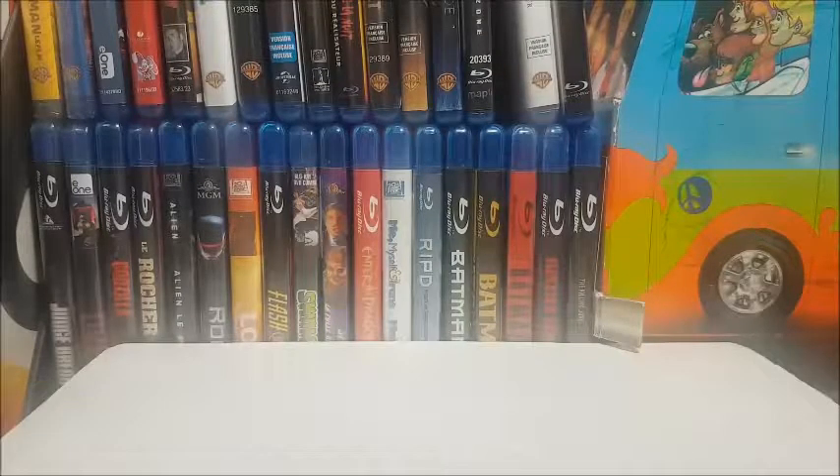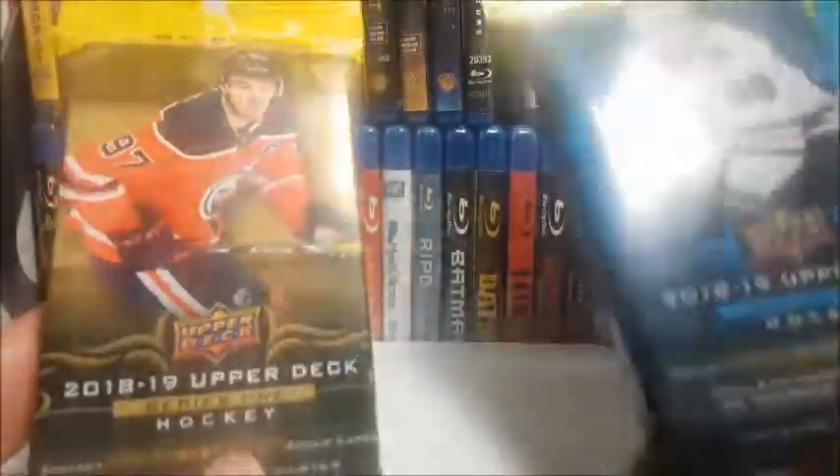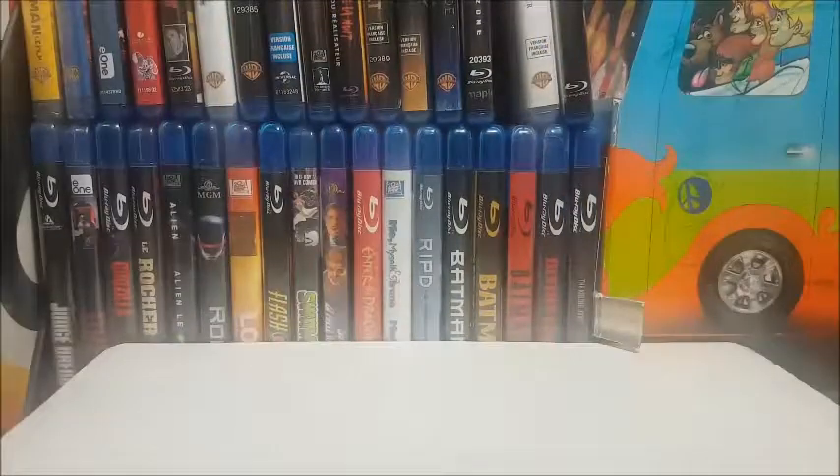Hey everybody, it's your old pal Frank here — happy Monday! Today we're ripping a couple packs of 2018-19 Upper Deck Series One and Series Two, hoping to once again be lucky and get back-to-back Young Guns cards. If not, we might score some Upper Deck canvas cards.